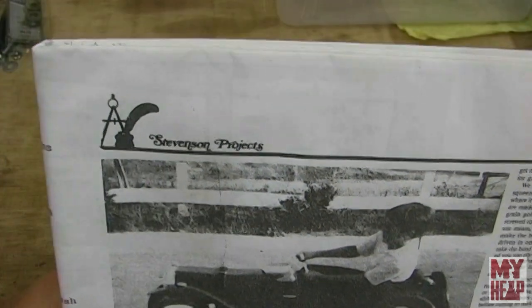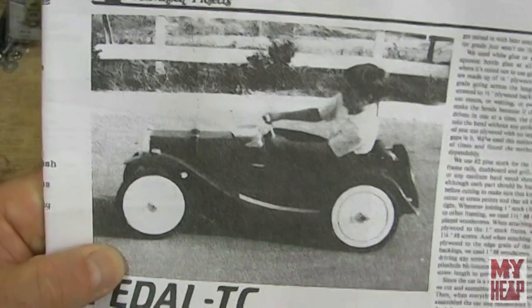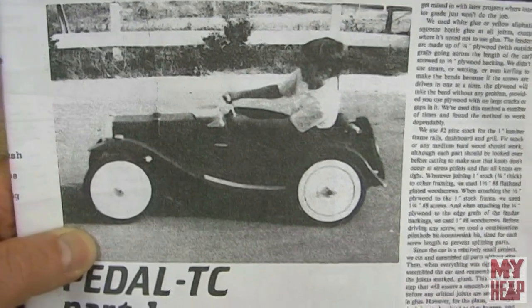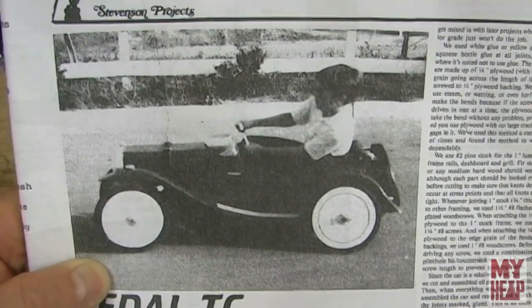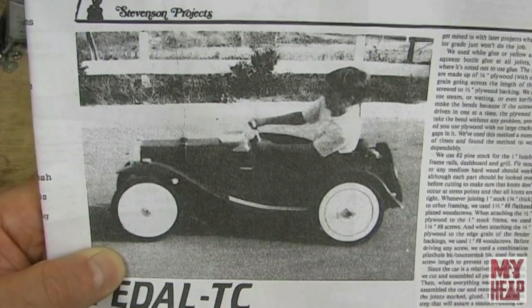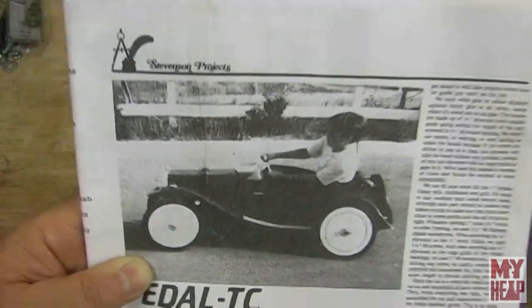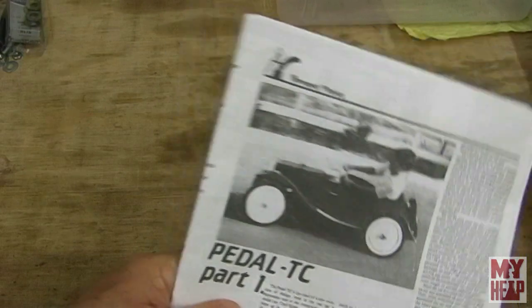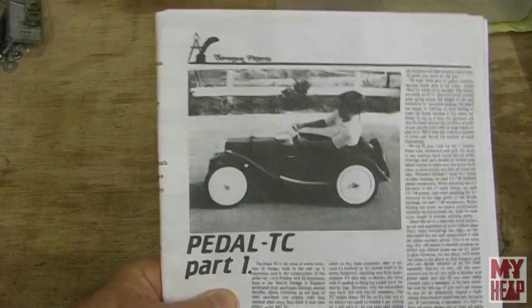The first thing I want to start with is some plans. These are from Stevenson Projects, and this is the pedal TC car. They have several pedal cars on their website, and I think they're cute as can be. I'm thinking that someday I'm going to have some grandkids, and that's the whole reason why I'm building these steam engine toys and stuff like this. I just want my grandkids to have something that you just can't buy in a store — maybe durable enough that they can give to their kids. These are the plans for the pedal car — all the drawings and templates and everything. Santa Claus was nice to bring that for me.